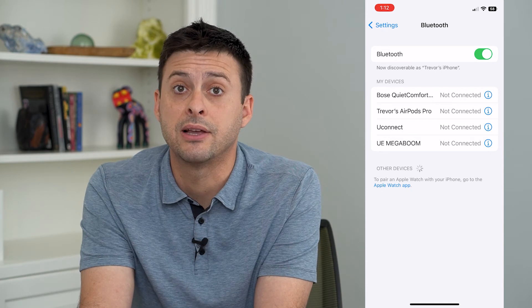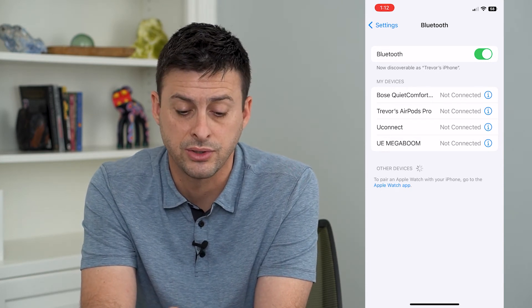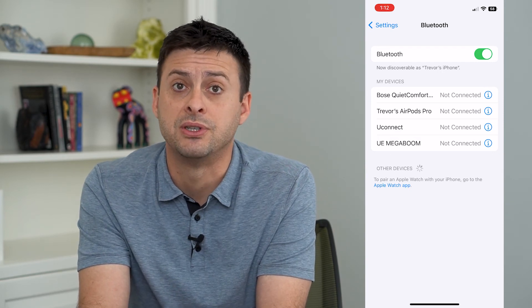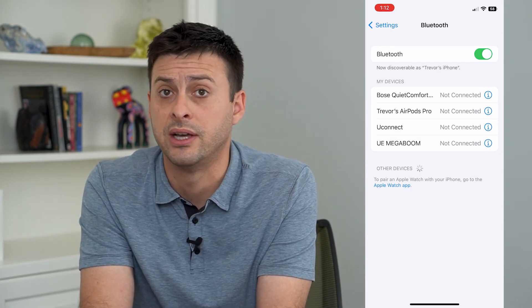If you ever want to reconnect to it, just go to this screen and tap Connect, and it will reset that connection to that specific Bluetooth accessory — device, speaker, whatever.